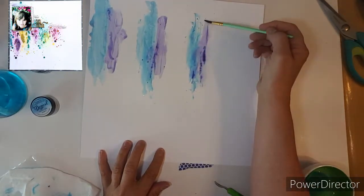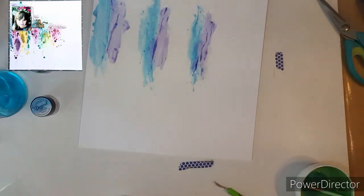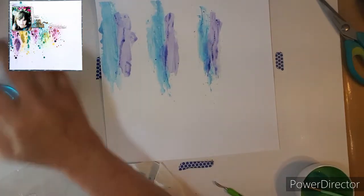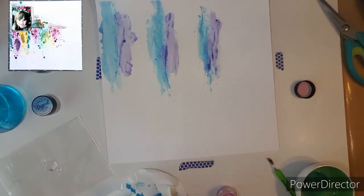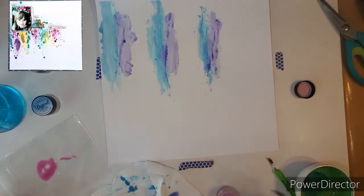I let that dry off camera before I started so that my colors will run a little bit. I'm doing kind of the top left — I know they're kind of in the middle, but I chose to move it up a little bit.